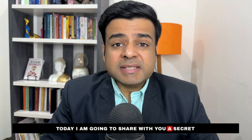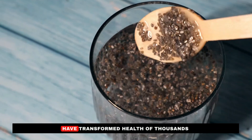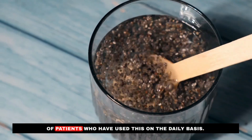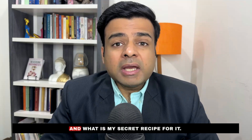Hello everyone, welcome back to Anshul Gupta MD. Today I am going to share with you a secret chia seed water recipe that has transformed the health of thousands of patients who have used this on a daily basis. Let's talk about what the benefits of this chia seed water are and what my secret recipe for it is.